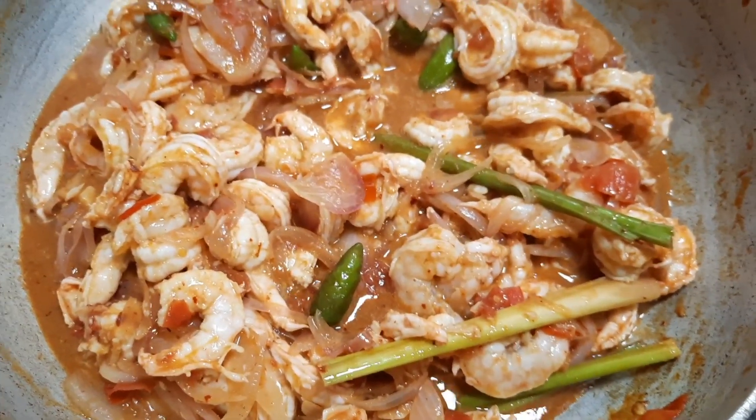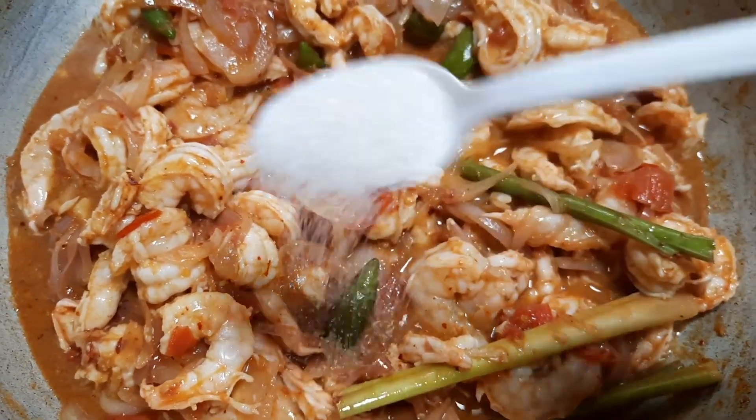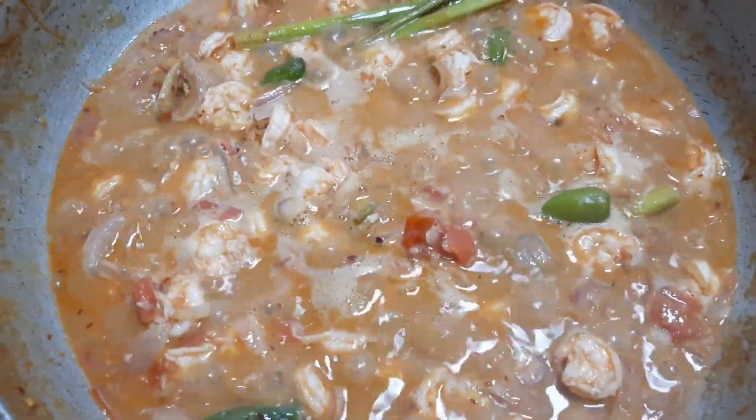Now let's add the juice of one full lime, and also about one teaspoon of sugar. At this stage, it's very important to check the seasoning.